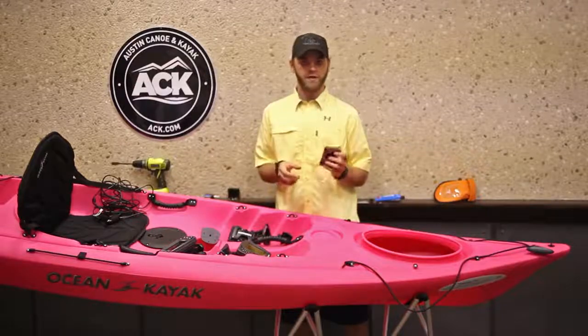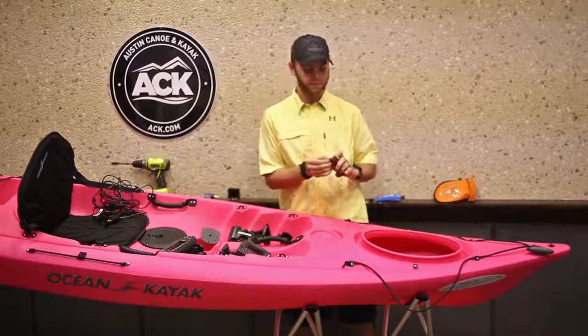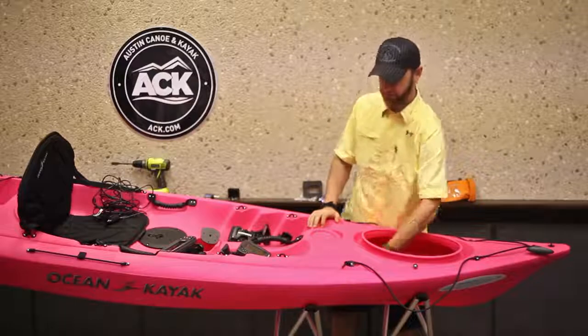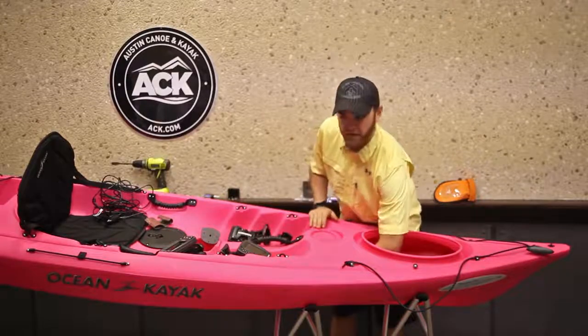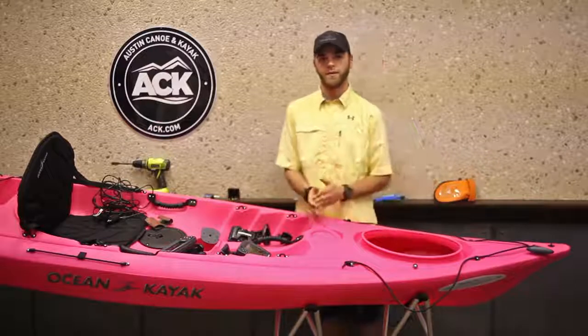I usually start off with the transducer part. Get a piece of sandpaper — the grit doesn't matter. Go inside and rough up the actual inside of the kayak. Then you want to clean the area of any debris and get the loose stuff off so that your transducer pad sticks solidly to the bottom of the boat.